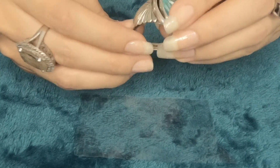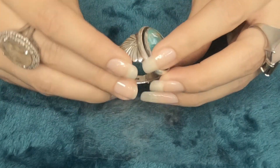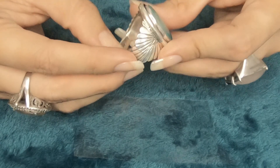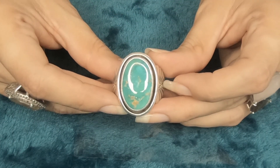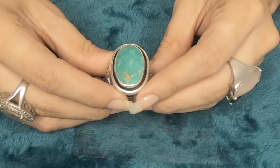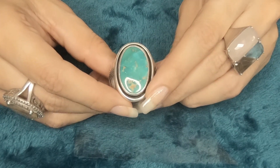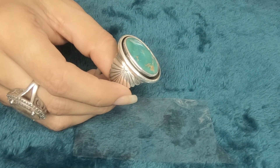We can resize them. It comes with a stamp inside the band — it's signed Sterling and it says Zachary. It has the artist's signature inside the band. It's a nice ring with really big turquoise. The weight of this ring is 19.1 grams. The price is $190 for this really nice ring. The item number is 99.